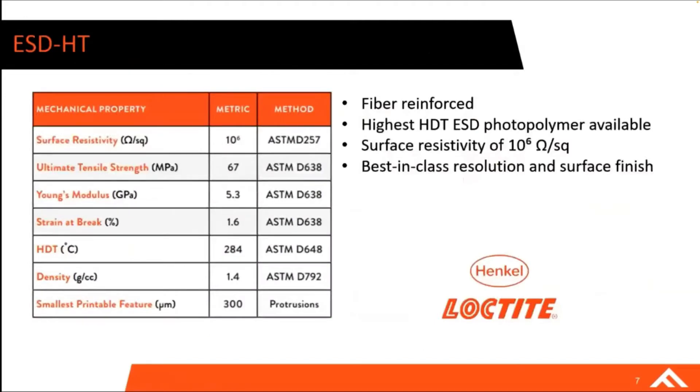ESD-HT is our newest material in the Fortify portfolio. It's a fiber-reinforced material that has the highest HDT on the market as far as ESD photopolymers go. We have a surface resistivity of 10 to the 6th ohms per square, which is key for the dissipative material class. And because we're on a DLP platform, we're able to print with best-in-class resolution and surface finish that enables highly functional parts to be used in different ESD application spaces.